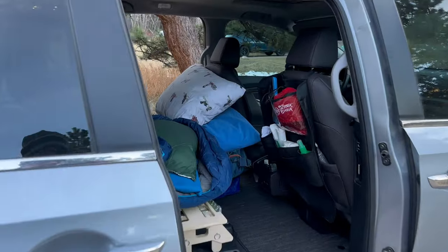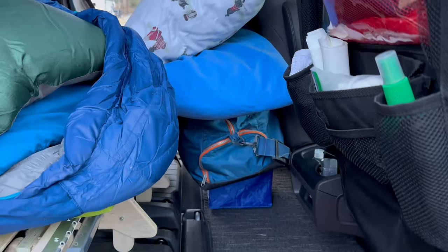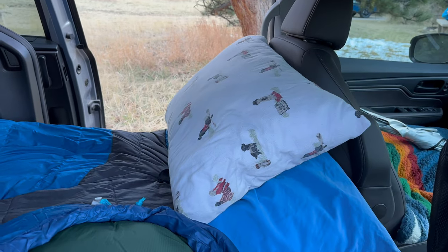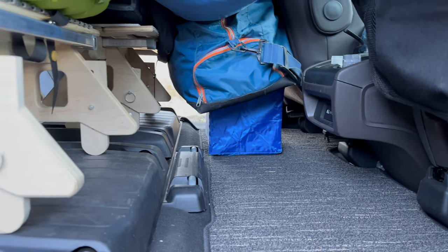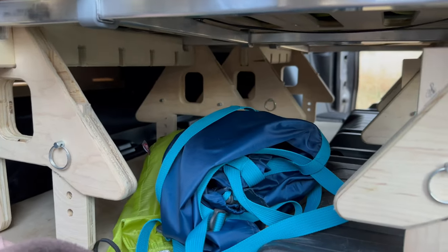Obviously in two-person sleeper mode the focus becomes getting two adults to sleep in this minivan comfortably, which I think we accomplished. We do lose a little bit of storage area, but not all. We've still got some room in front of the beds, between the beds and the passenger and driver's seat — I'm using it to store my clothes and other things, with my pillow on top, which is great for extra leg room since I'm quite tall. In addition, we still have quite a bit of room underneath the beds. We do have the supports there which take up some of that room, but you can fit quite a lot underneath these beds.